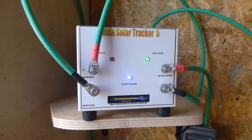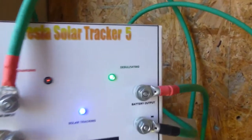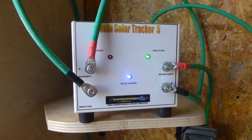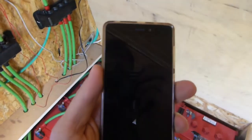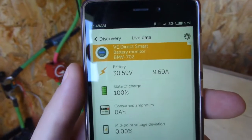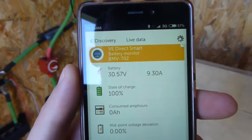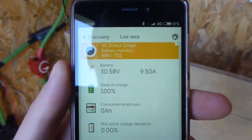These solar charge controllers work in a slightly different way to a normal charge controller. The green light is on and says 'desulfating,' which means my batteries are at the top of their charge — basically on float now. The batteries are at about 30.5 volts and it's putting in about 9.5 amps, and it'll stay there until the sun goes away.